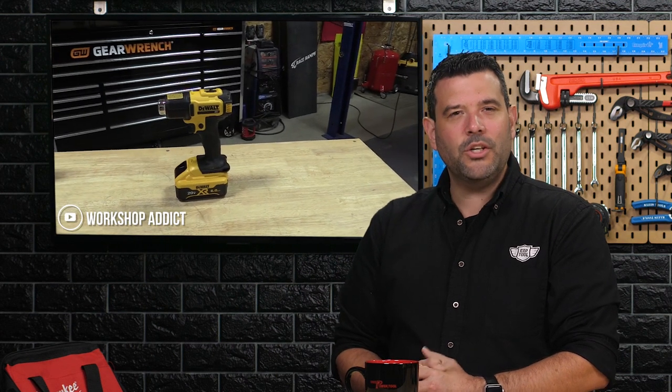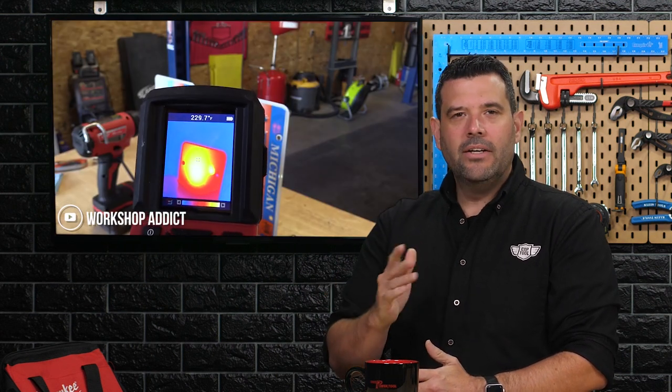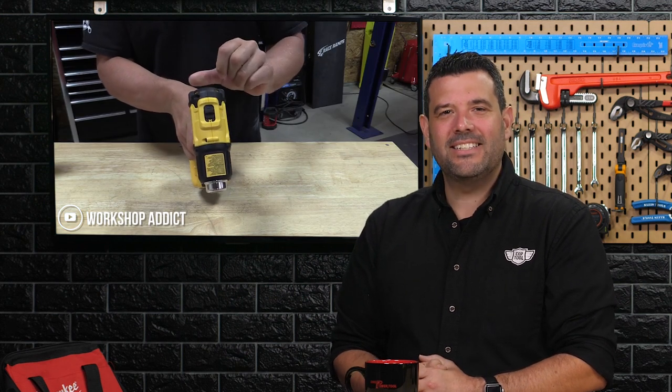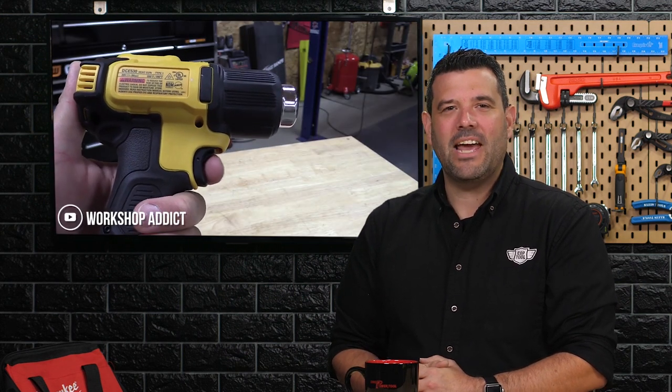Hey guys, welcome back. I'm Rob. And I'm Sarah, and here's what happened this week in the world of power tools. We start off with Brian from the Workshop Attic who decided to show off a pair of really cool heat guns. He reviews the new DeWalt 20 Volt Max cordless heat gun to see how it compares to the Milwaukee Compact M18 competitor.